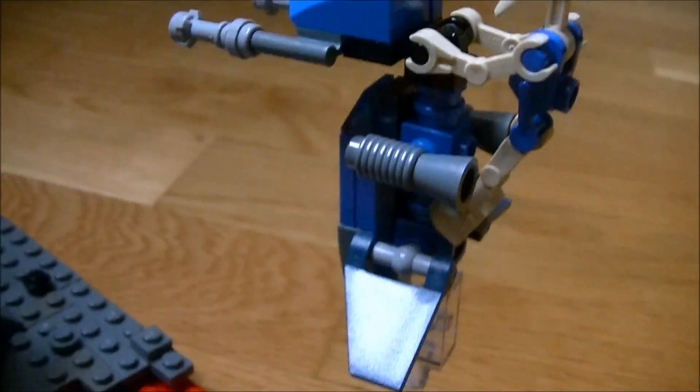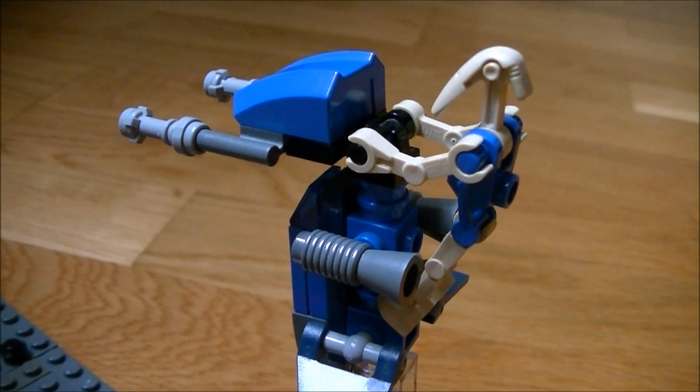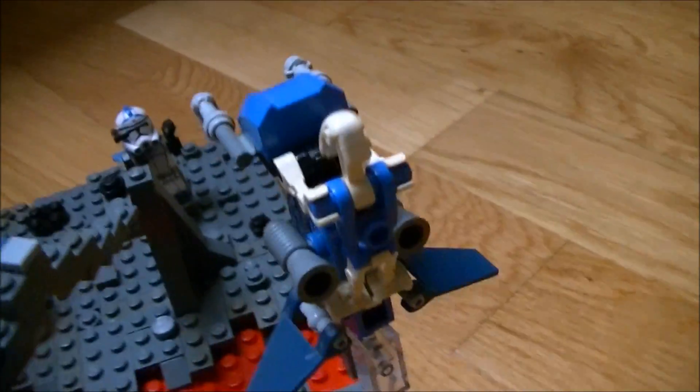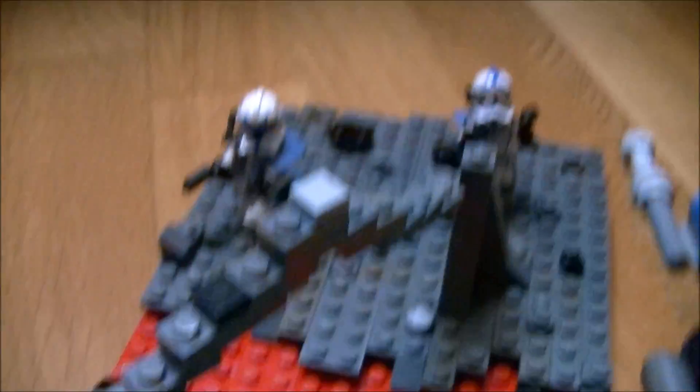There's a little... I can't even remember what we call that. I think it's some kind of droid steps or something like that. And there's some rock elements over there.